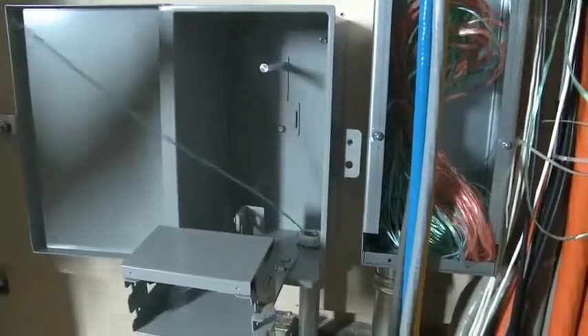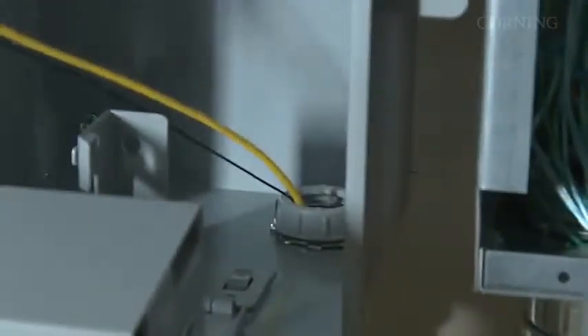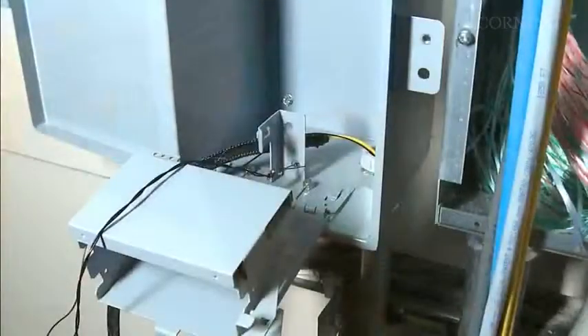At the top floor box, continue pulling until the black pull line appears and the entire mesh pulling grip is exposed. Then unclip the cable pulling eye and attach the pull line to the vertical bracket or to a similar location to prevent your line and lower floor cable from moving downward.